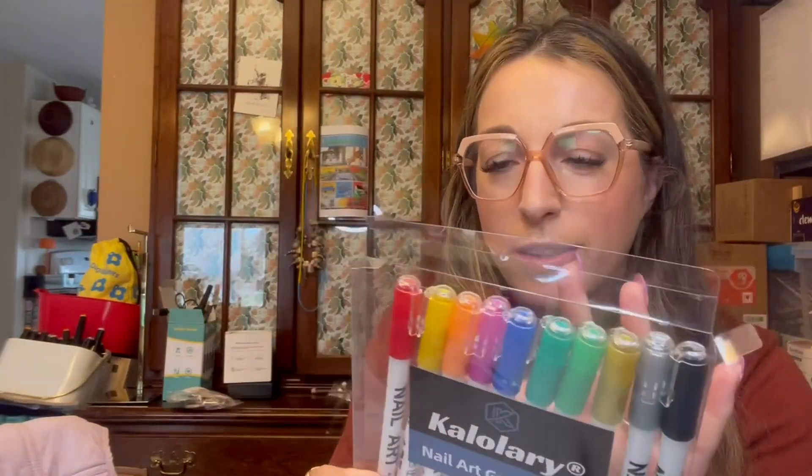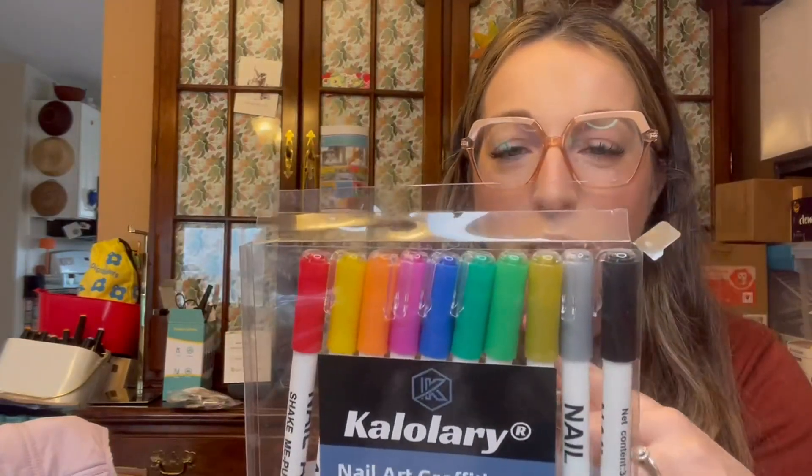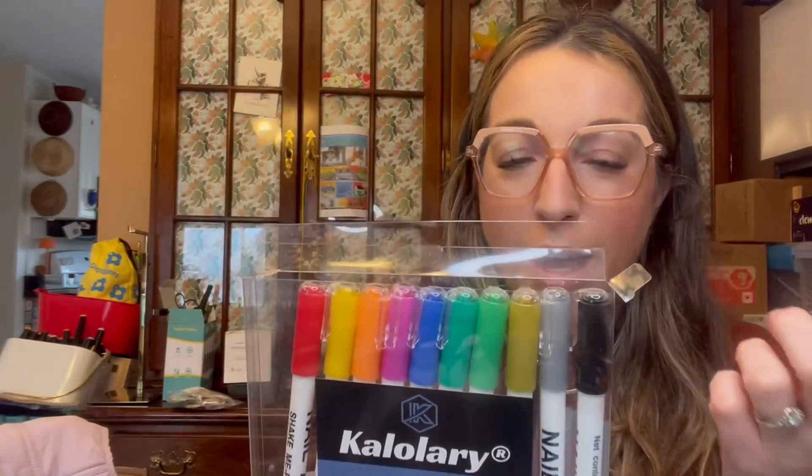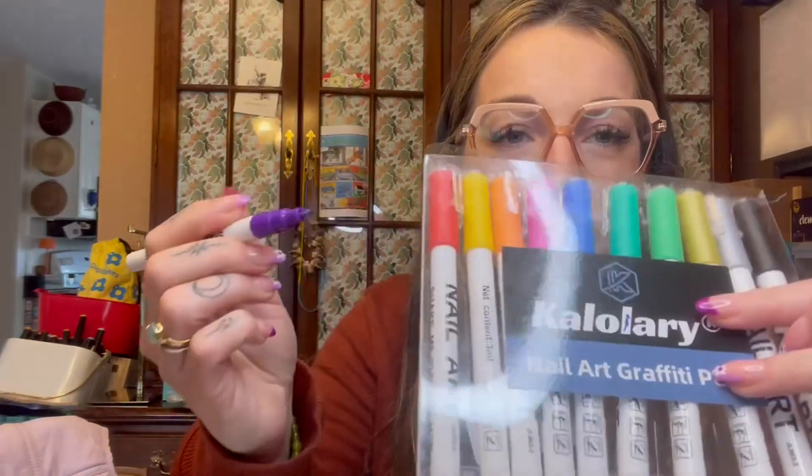You get two, four, six, eight, ten, twelve — I have two down here — so you get all these gorgeous colors. They are true to what the cap looks like. I have the purple here to show you — see, purple. And I'll show you on a piece of paper. Very true to color.